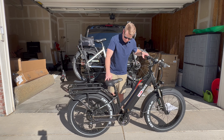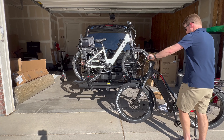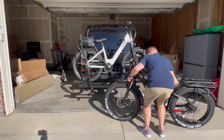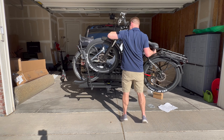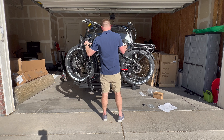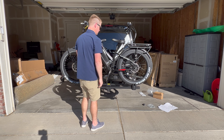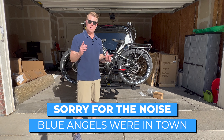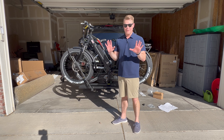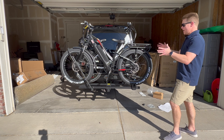Let's see if this bike will fit on here. This is about the same size as the Rad Rover 5 — same size tires. Probably going to hurt myself doing this, so try and get a buddy if you can. There we go — it's pretty darn impressive, actually. This bike is about the same size as the Rad Rover 5 and 6, with those big tires, and it fits really well on this rack along with the KBO Breeze and this HJM fat-tire bike.